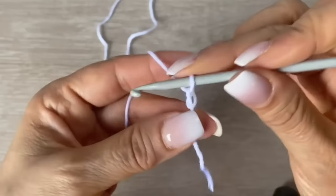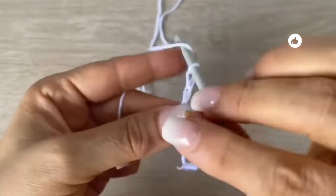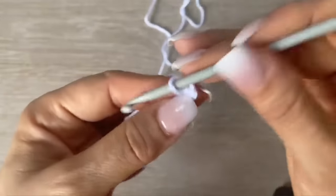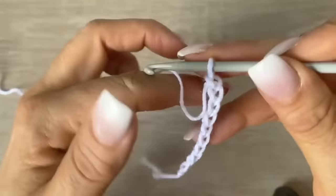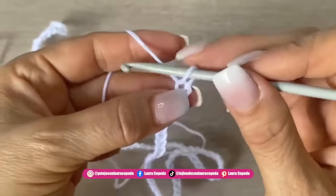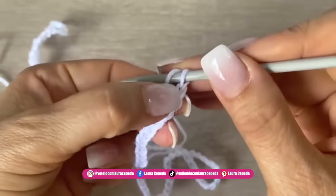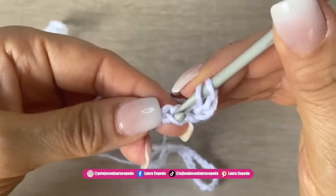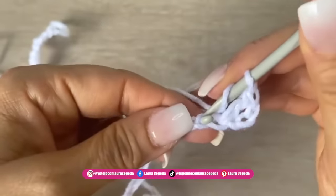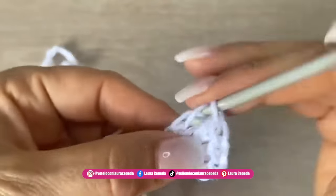We are going to start this vest at the neck. First we are going to make 120 chains, a little bit loose. Remember that the number of chains will depend on the weight of yarn you are using — if the yarn is lighter, you are going to make more chains. At the end of the 120 chains we are going to make two more, then count one, two, three, and in the fourth we are going to make the first double crochet. Then we are going to make one double crochet in each chain, so at the end we will have 120 double crochets.